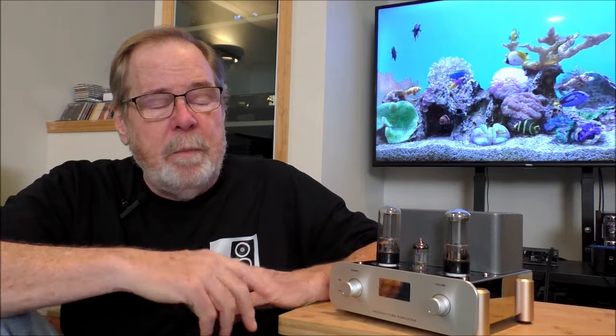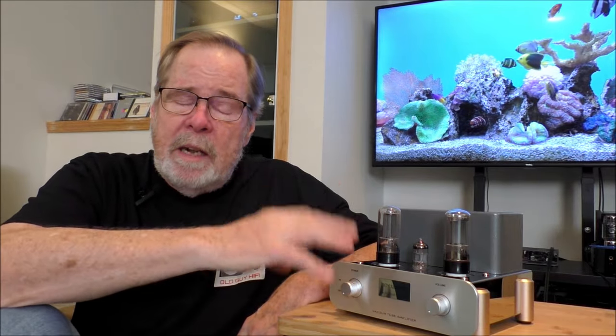To test it out I used a couple of different albums. First, Dave Mason's 'Let It Flow.' Dave Mason is a classic 70s rock guitarist — he was part of Traffic, Blind Faith, Derek and the Dominoes; he played with Delaney and Bonnie and on George Harrison's 'All Things Must Pass.' His big hit here was 'We Just Disagreed.' This is a very well-recorded 1977 rock album with good detail and excellent guitar work. The bass was very satisfying and full. It's a lush sound — one of the hallmarks of these low-watt class-A SET tube amps.